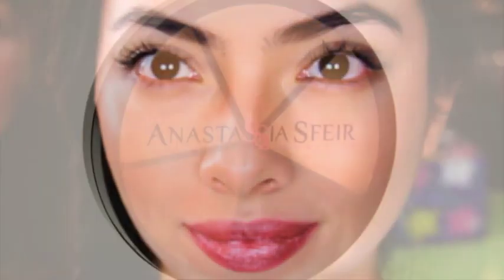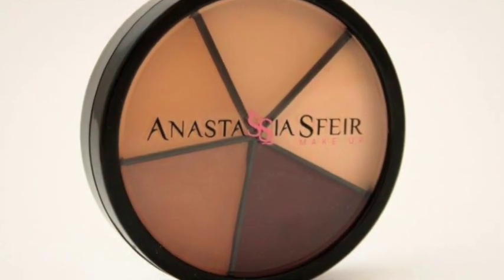Use a translucent powder to seal your makeup. This is a video of how to contour your face. I hope you liked it — please subscribe to my channel and support. Thank you!